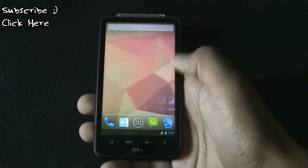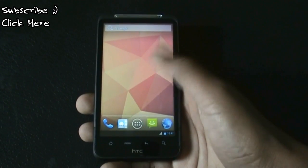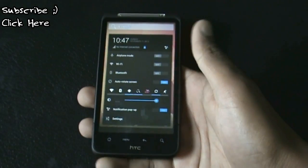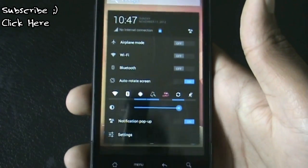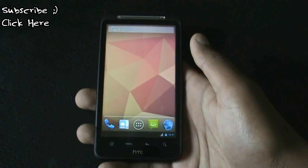In this ROM you will get all the features of CyanogenMod, Paranoid Android, and AOKP. You can switch between tablet mode, which is really cool — in the notification bar you can see that in tablet mode you get a different, tablet-style notification bar.